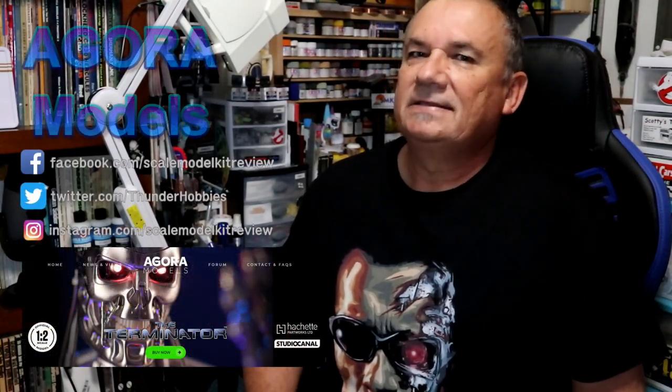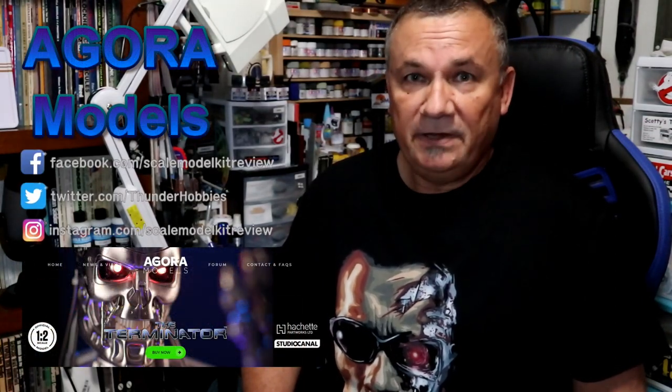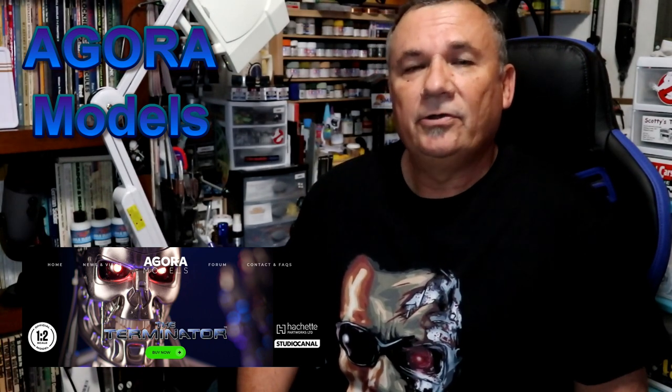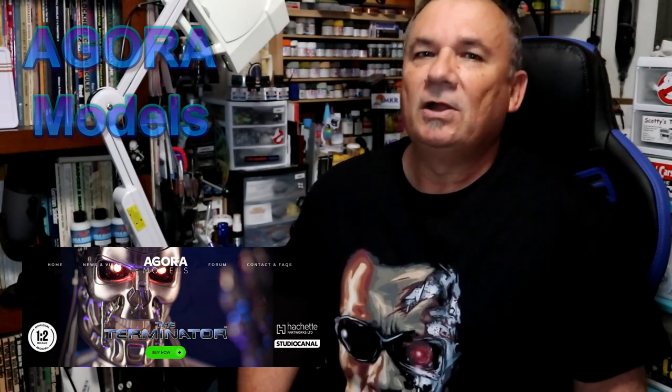Hi, this is Steve. Welcome back to Scale Model Kit Review. In this video, I'll be building Hatchet Parkworks Agora Models T-800, the Terminator. I am on stage 7.